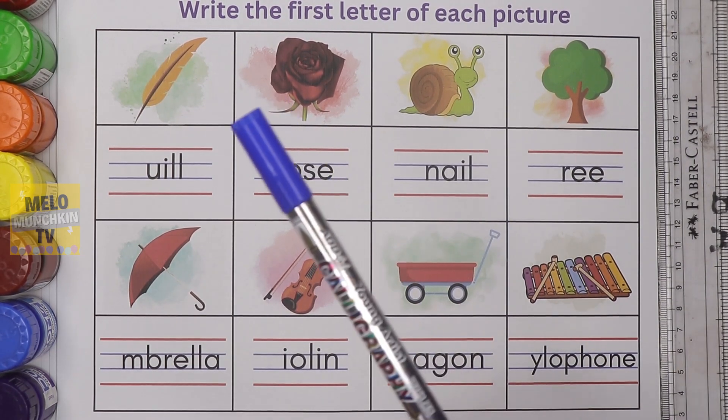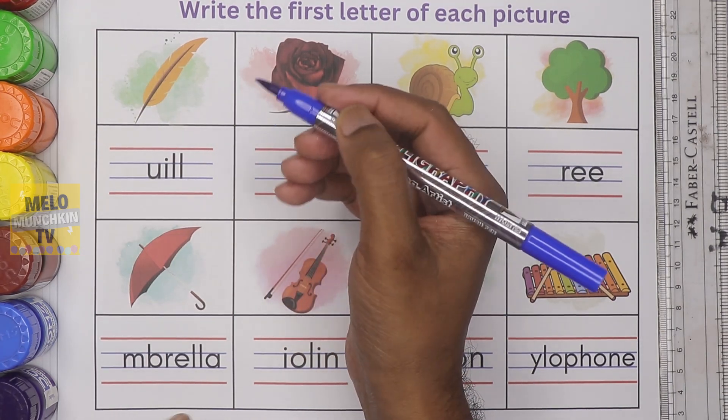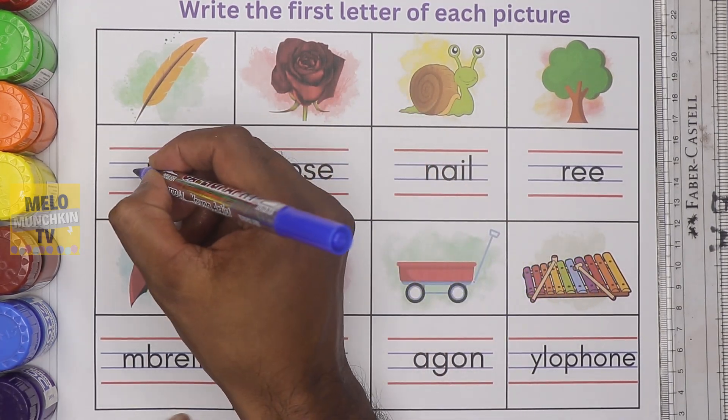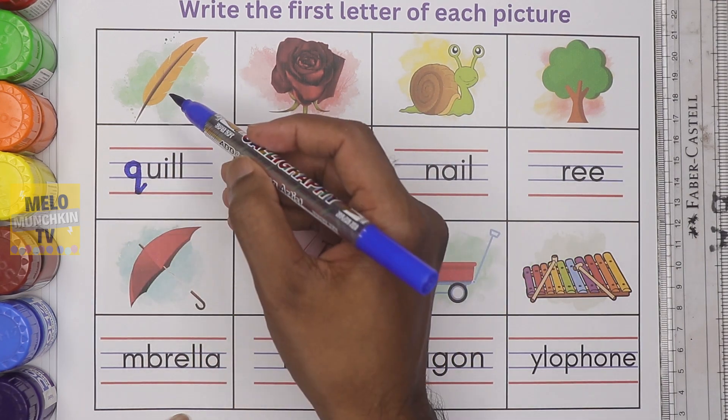I will take dark blue color. What is this? This is quill. It starts with the letter Q. Small letter Q. Q for quill.